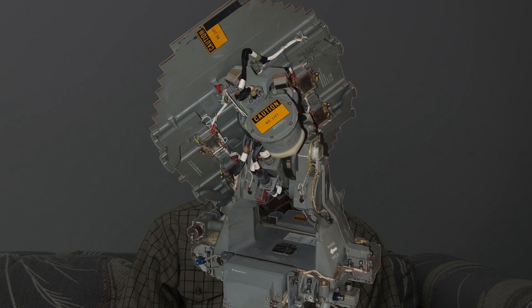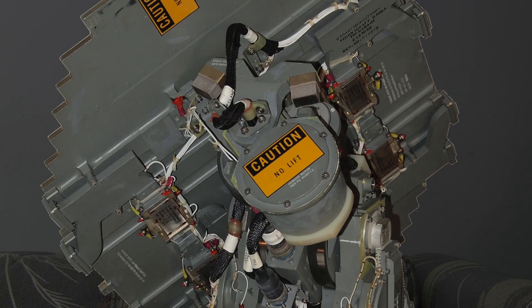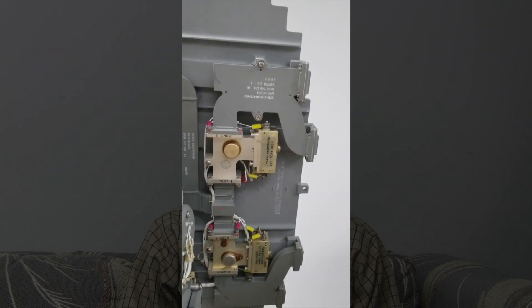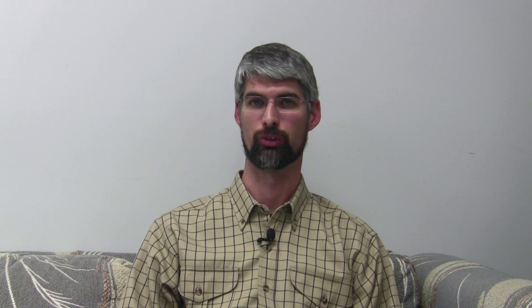Another example would be the APG-66, the airborne fire control radar used in the early F-16. This also was a mechanically scanned flat panel array, but it had a few phase shift elements in it that allowed for a small amount of squinting to be done to the four corners of the antenna, and that would be used for tracking.